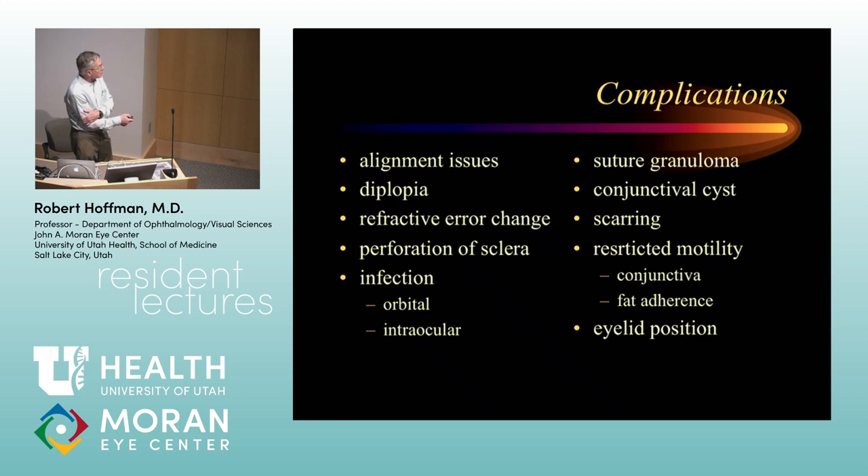Perforation of the sclera is one that everybody dreads. I have seen sclera perforated a number of times — including large sections of sclera excised when someone was pulling up firmly on a muscle while pushing down with scissors trying to disinsert the muscle. You put in a scleral patch graft and do what you were going to do with the muscle. I've never seen anyone lose an eye from either perforating sclera or removing part of the wall of the eye, but it does require some reconstructive work.